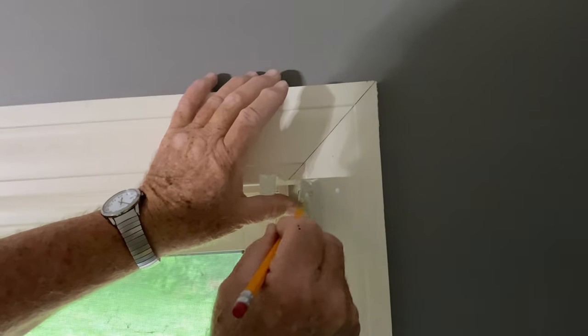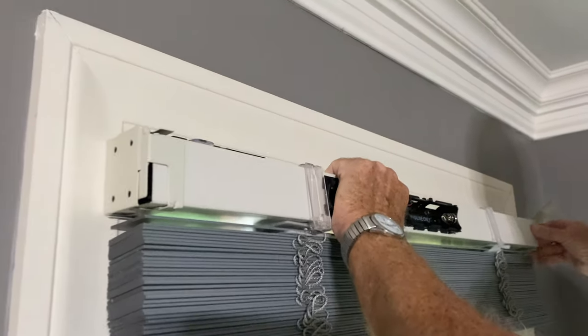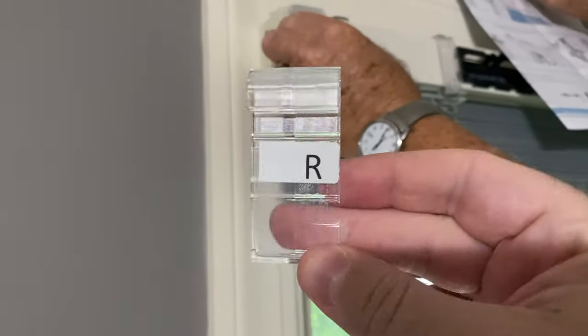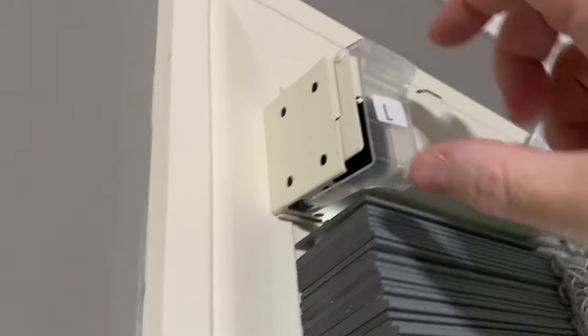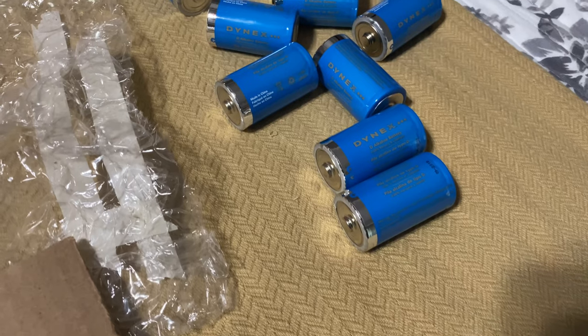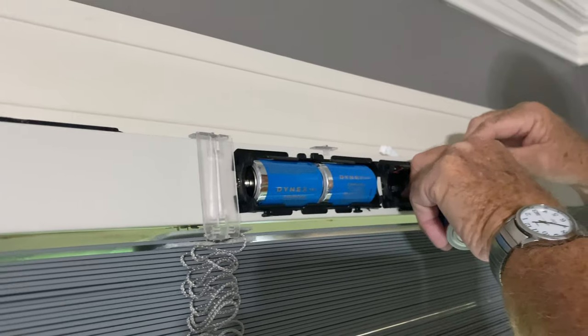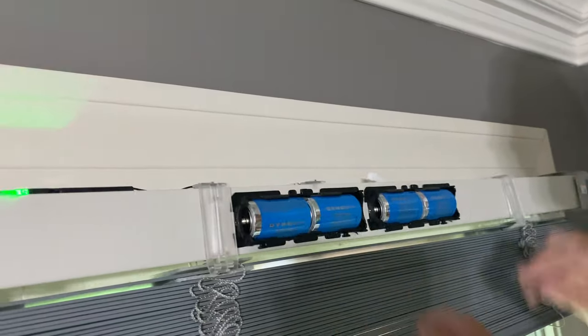We measure and pre-drill the holes, then drill them in, and repeat the process. Then we hang it in place — slide it in one side, pop it in the other, close the bracket. It says to install the mounting bracket locks, so we clip those in. Then we install the gigantic D batteries — four per blind. Success! There's a flashing light.